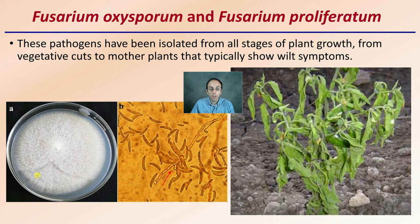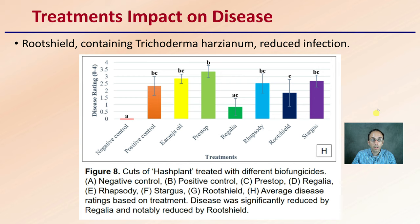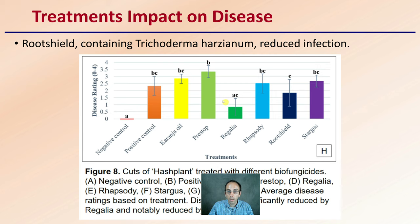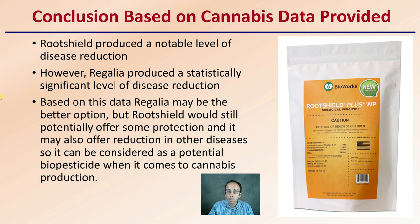Looking at the treatment's impact on disease from the study presented here: RootShield containing Trichoderma reduced infection — you can see that located right here. The negative control is a plant grown without any disease, and the positive control is when it was inoculated with disease. You can see how these different products compare and show different degrees of effectiveness. The conclusion based on the cannabis data was that RootShield did produce a notable level of disease reduction; however, Regalia produced a statistically significant level of disease reduction and may be a better option.